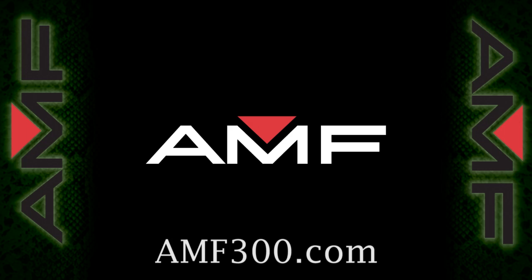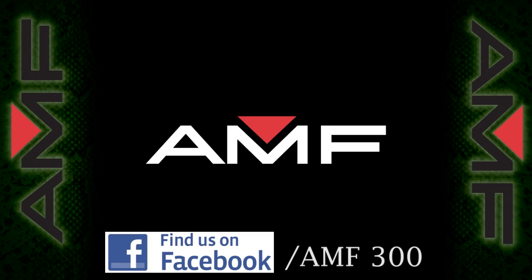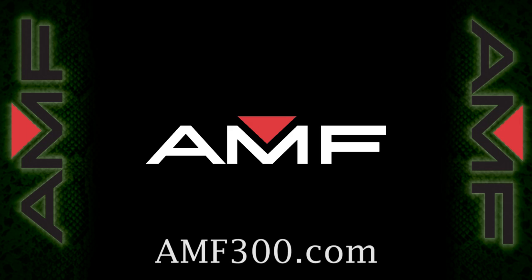For details on products or to contact us, visit amf300.com. Make sure you like us on Facebook for up-to-date news and product promotions. Thanks for watching fans, we hope you enjoyed the Green Mamba product overview.